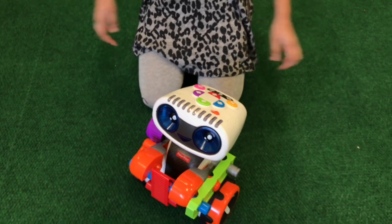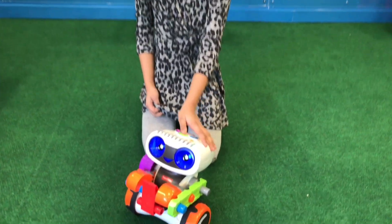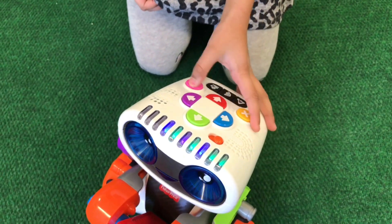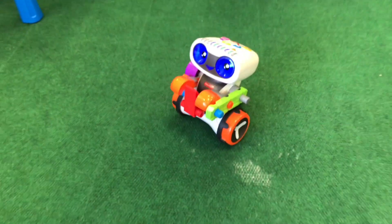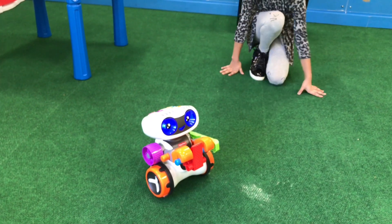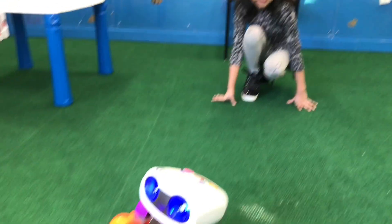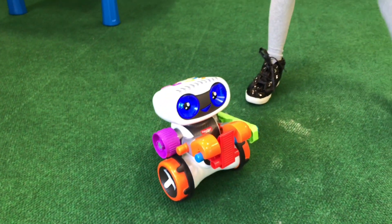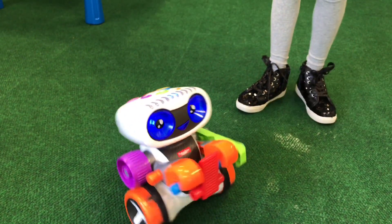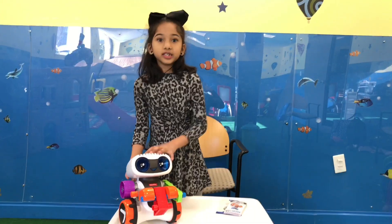Now let's do the third challenge. Challenge mode: write a code with exactly seven moves. I count out seven moves — one, two, three, four, five, six, seven. Mission accomplished! Smart coded. So we did two of the modes.